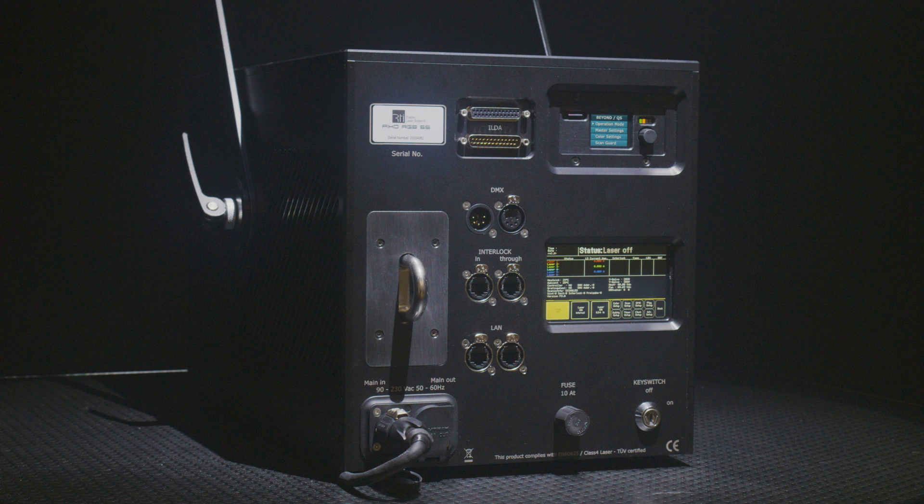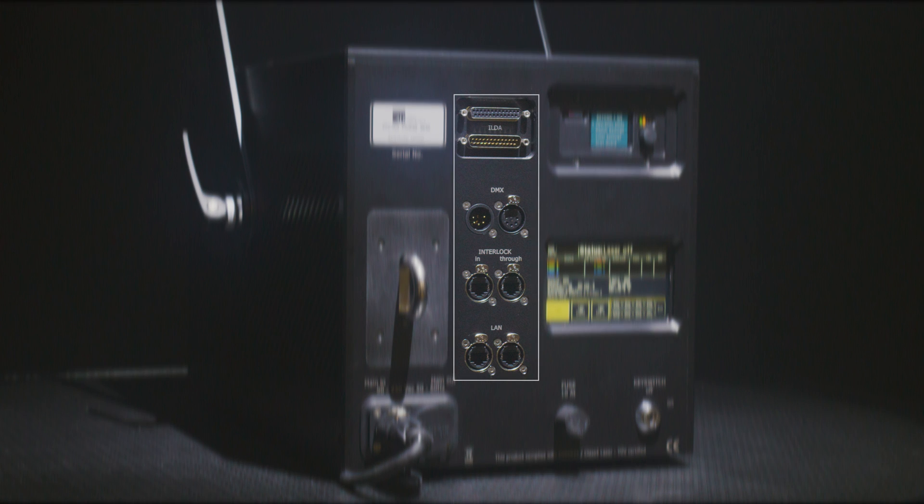The RTI Pico 55 is equipped with a central main board that controls the main features of the laser system. It allows for adjusting the color balance per source, the setting of the main projection area, and various other features. In addition, the Pico 55 is equipped with a powerful intelligent main board with advanced features for direct laser control, professional DMX and ArtNet, and other control options.